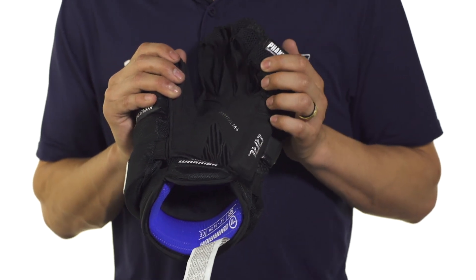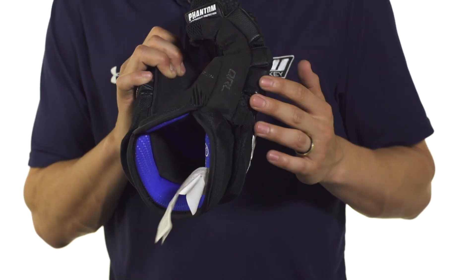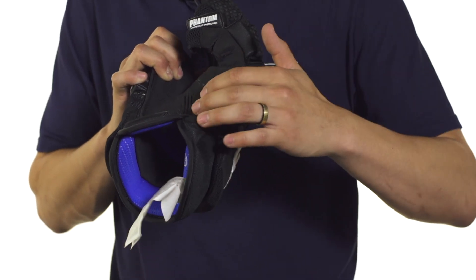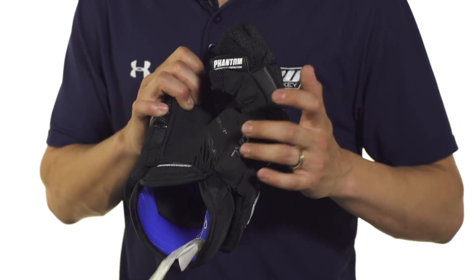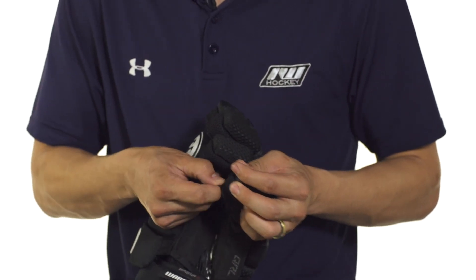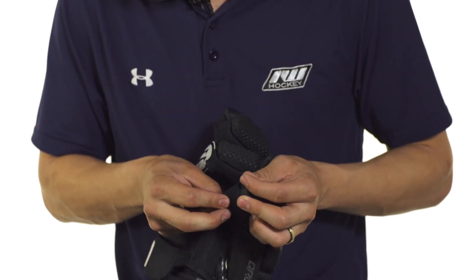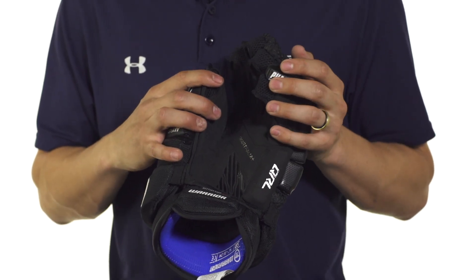Another really cool feature about the QRL is that the padding extends off to the side of the glove. This isn't the synthetic leather — it's an extension of that Nash, so it's not going to take away from your stick feel at all but gives you good protection. We're also going to see mesh nylon in the finger gussets, which provides good flexibility but also great breathability for a cool fit inside your glove.